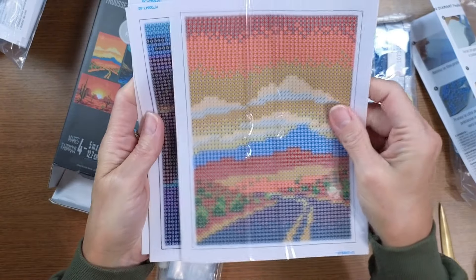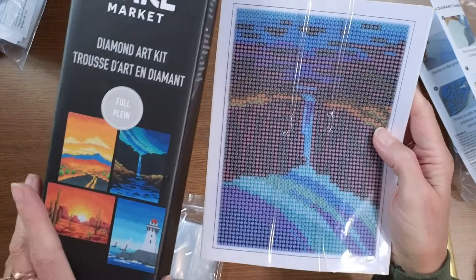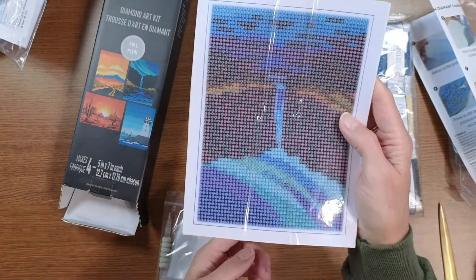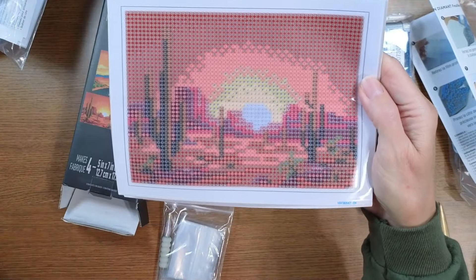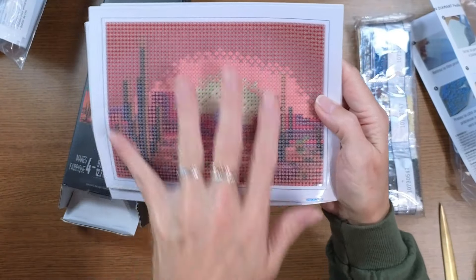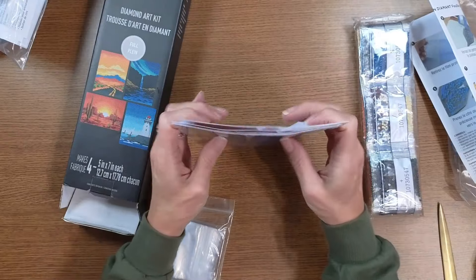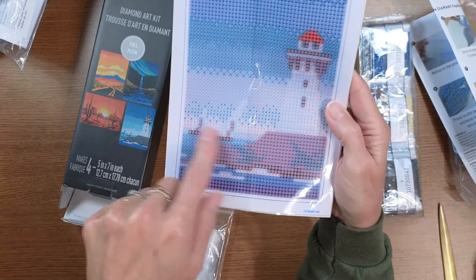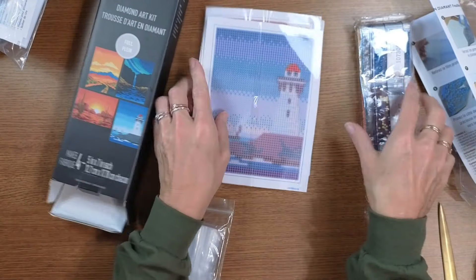That's supposed to be the waterfall one — maybe when the drills are on you can see it better, especially if you put some crystals in the water. Here's a little cactus desert scene — that definitely needs some sunshine and sparkle. And of course the lighthouse — I don't see any light coming out but we have water down here. They just need some bling, that's what they need.